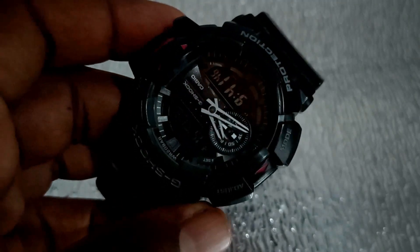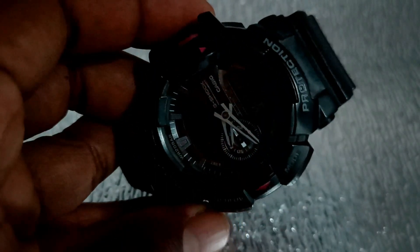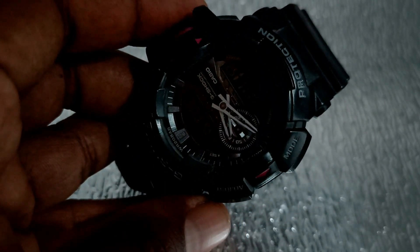Hi friends, welcome to this video. Let's review the 566 model. The Casio G-Shock 566 is a sports watch.